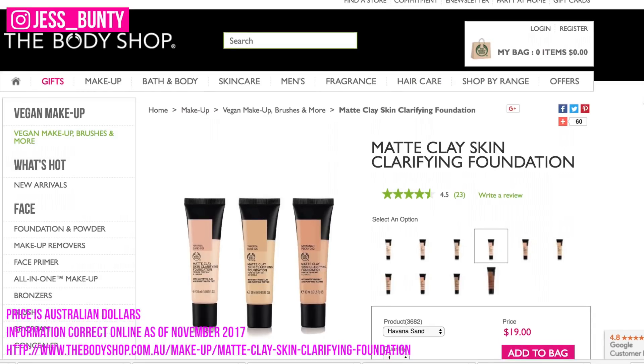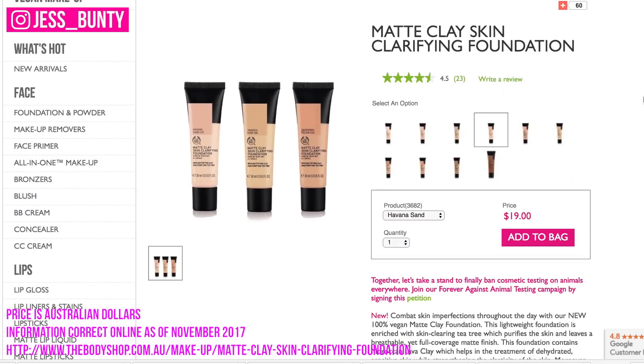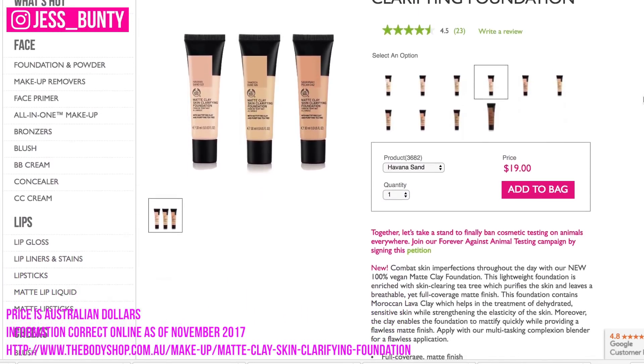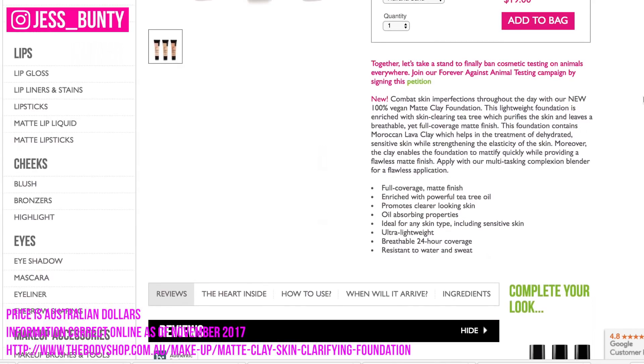They did give me two samples: an 026 and a 034, but neither of these numbers are on the website, which is great. It's meant to be really great for imperfections — it has skin-clearing properties, things like tea tree oil which purifies the skin. It is 100% vegan, and apparently it's got Moroccan lava clay — I have no idea what that is, but there we go.